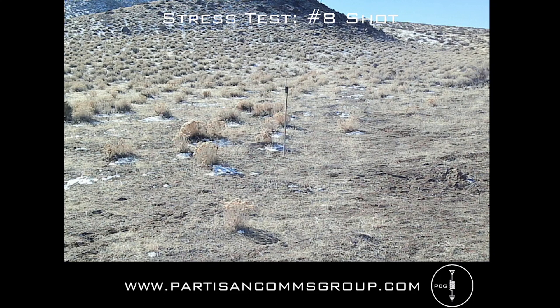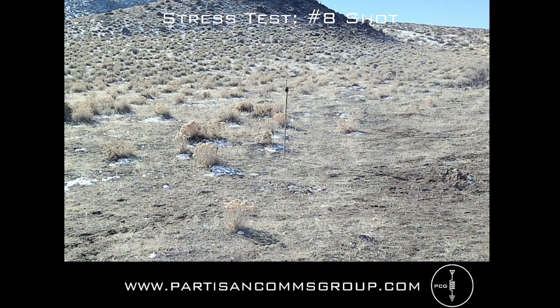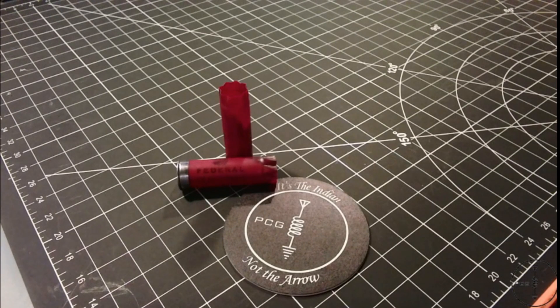First up for the number eight birdshot is the UV9R. I've got my ears on — let's go. Next is the UV5R. Following the number eight shot test, I can confirm that the UV9R and UV5R appear to have survived in that they're still able to power up, transmit, and receive, although some functionality has been lost.